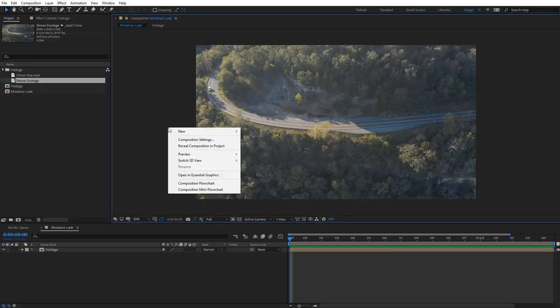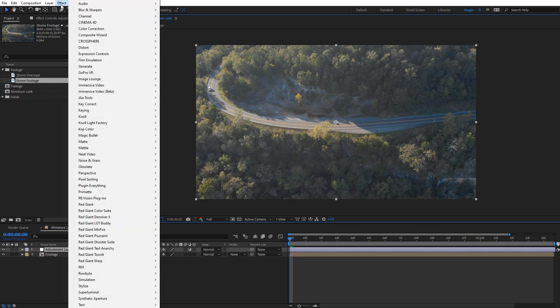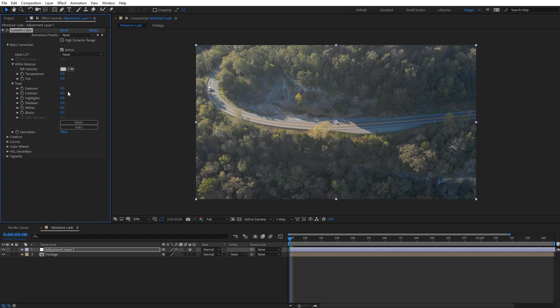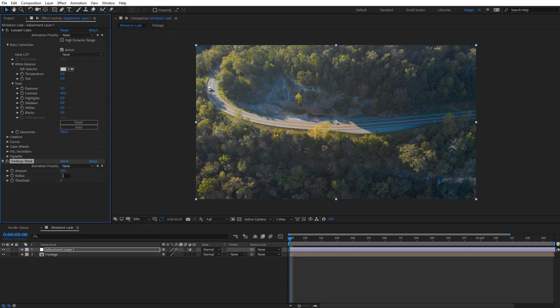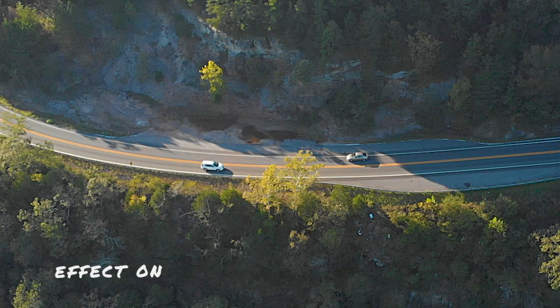Now let's juice up the color. Create an adjustment layer and apply the Lumetri Color effect. Under Basic Correction, set the contrast to 40 and the saturation to 140. This will help give everything more of an unreal, plastic, painted look. I also like to add an Unsharp Mask effect — set the radius value to 3. This sharpens up some detail and really emphasizes things like reflections in the scene, helping mimic a glossy painted surface.